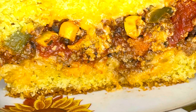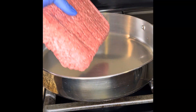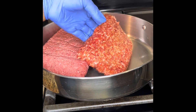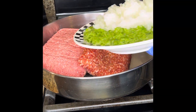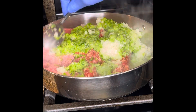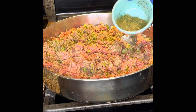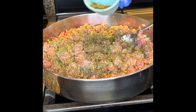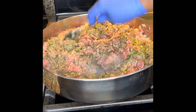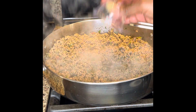Hey everybody, today I'm making hamburger and sausage casserole — that bad boy is encased in cornbread. We're going to start with our hamburger meat and ground Italian sausage, then put your veggies in there — that's just chopped onions and bell peppers. Chop all that up, mix it well, then add in your Italian herbs: parsley, oregano, and basil. Get it all mixed up so it can cook evenly.